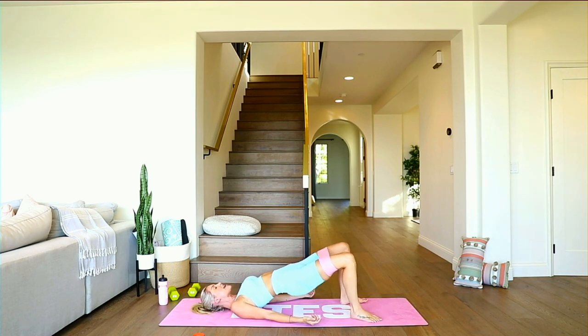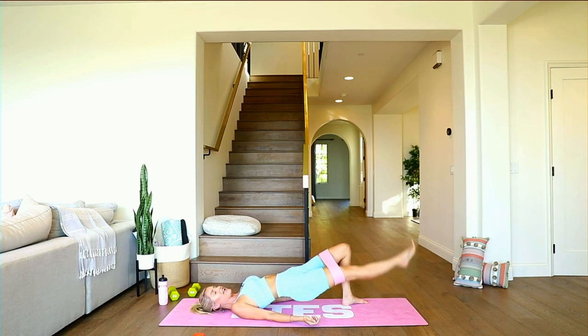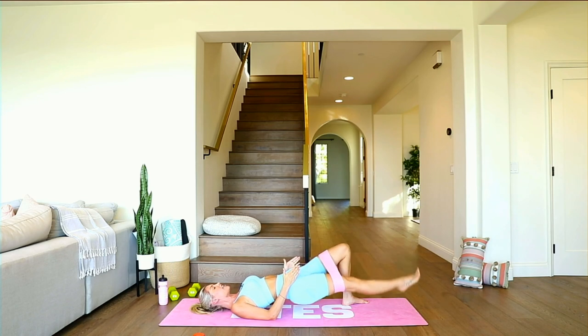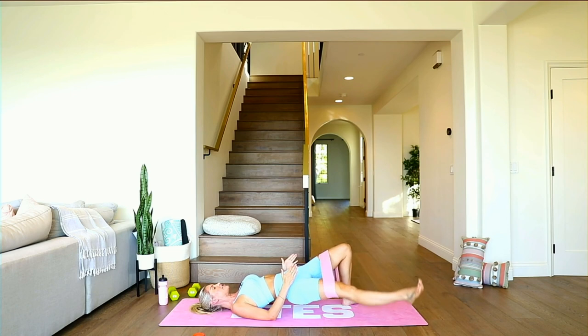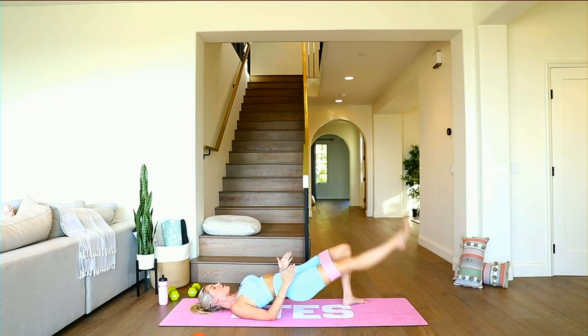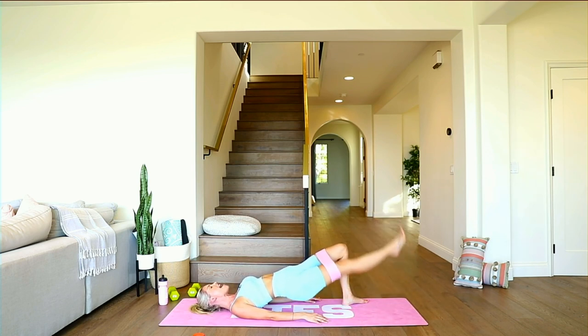Get those legs nice and wide — a little bit wider than hip-width distance. Extend one leg and pulse it up and down. Take it straight out in front, then slight on the diagonal. Push those hips up a little bit higher — now take it out to the diagonal and back. Out to your diagonal and back to the center, making kind of a little loop. Relax those hands, relax the shoulders — no tension in your jaw, neck, or head. Push those hips up even higher. Three, two, one — come back to the center, other leg.